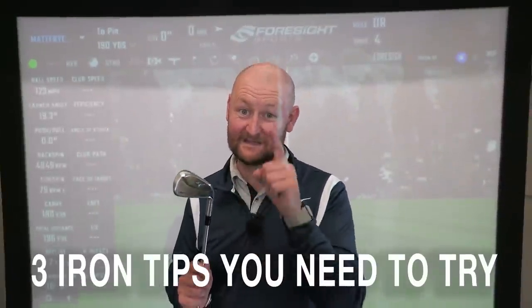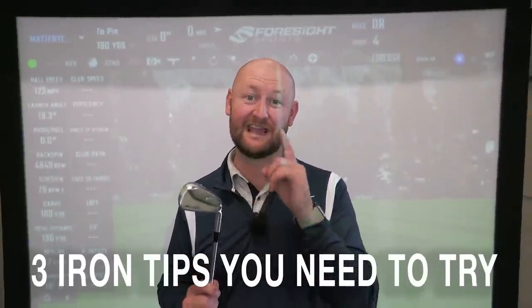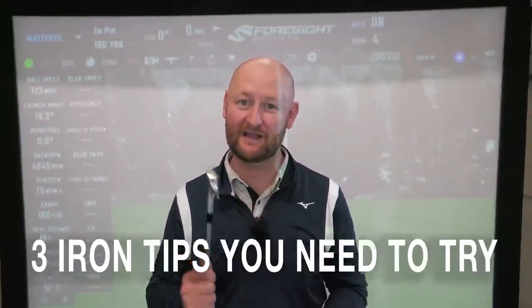I'm going to give you three tips that you need to be doing with your irons to make sure that you're hitting better iron shots, more greens, better strikes, more distance. Let's have a look at the first one.